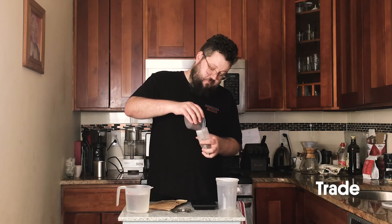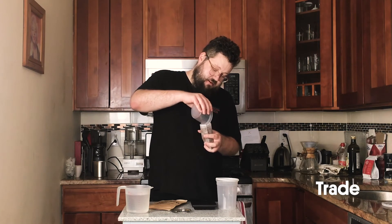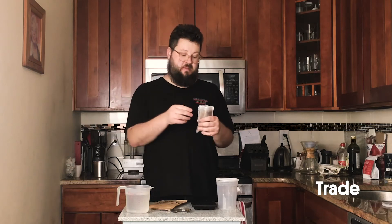If you have pre-ground coffee and you weren't able to weigh it out, just a centimeter or two under where the top of this bag starts is right. You don't want to get it super tight — like I said earlier, you really want that water to be able to get in.